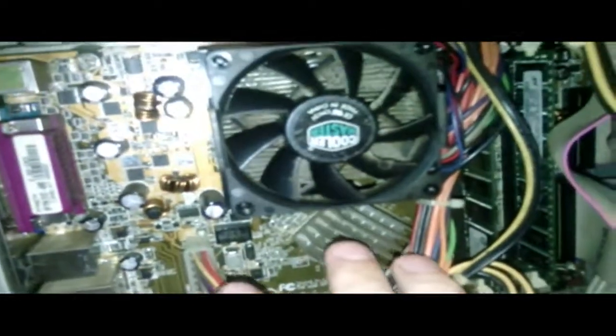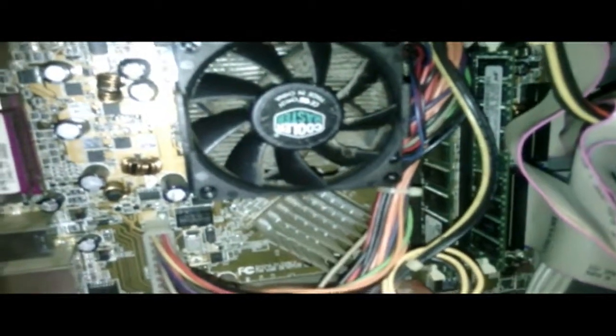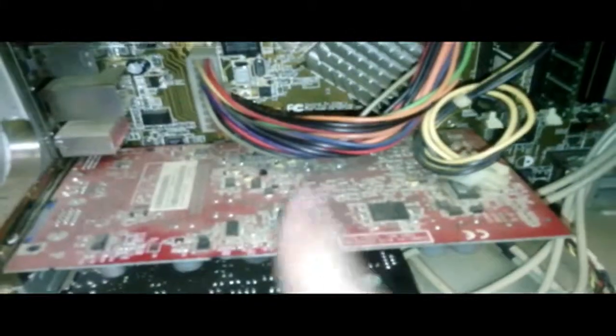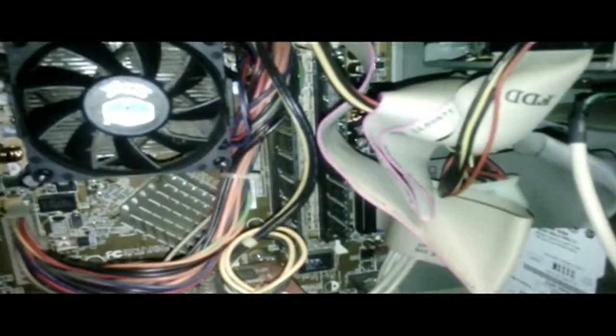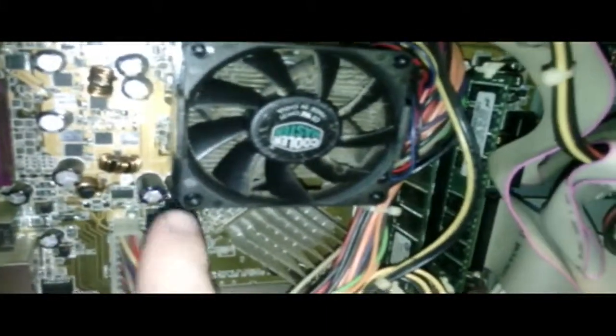If the capacitors all look okay and everything else looks okay, that doesn't mean the motherboard is 100% good to go — you can still have a short or a problem that's not visible. After that, I'll start unplugging components one at a time: the CD drives, floppy drives, hard drive, and any power connectors on newer video cards. I'll unplug them one at a time and try to power on the computer, because sometimes a component that's plugged in will prevent the power supply from starting up — usually when you've got so much stuff plugged in that the power supply just can't feed everything.